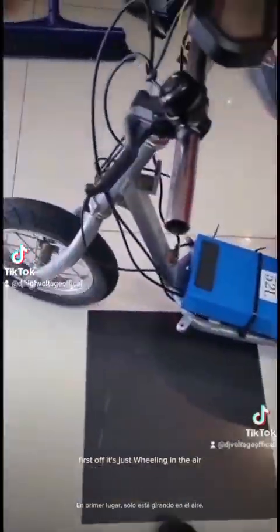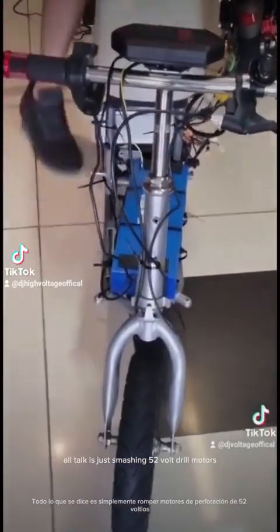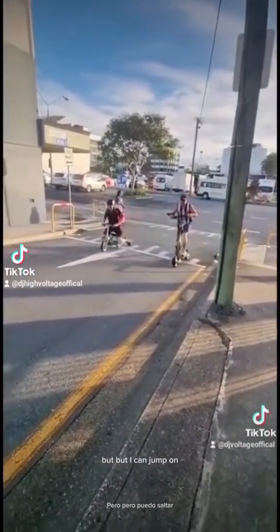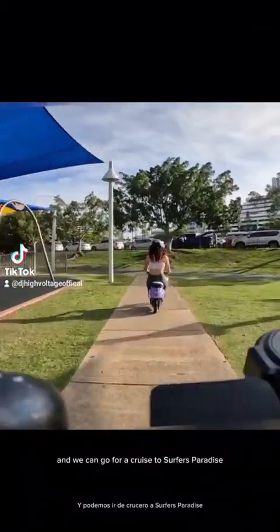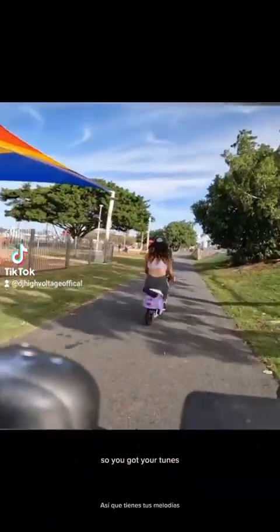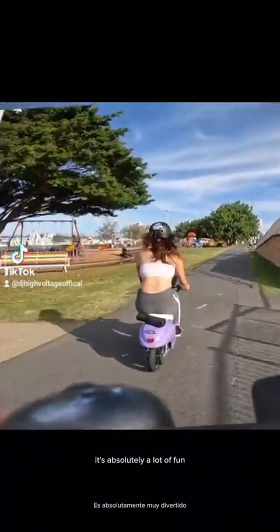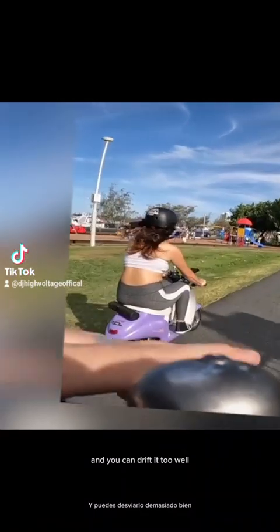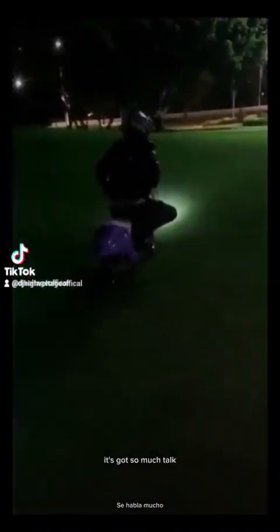First off it's just wheeling in the air — all torque, just smashing it. 52 volt dual motors. My partner can jump on, cruise along, and we can go for a cruise to Surfers Paradise — it's got the range to get there. Bluetooth speaker on the back so you've got your tunes. It's absolutely a lot of fun, easy to maneuver and you can drift it too — it's got so much to it.